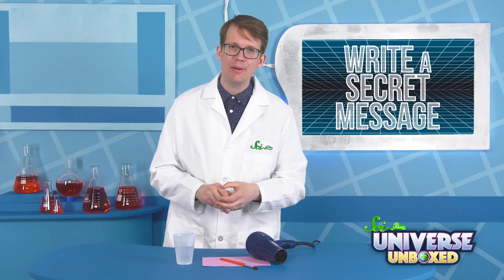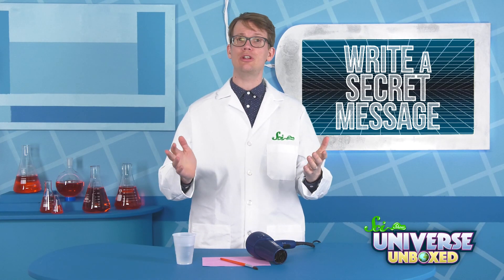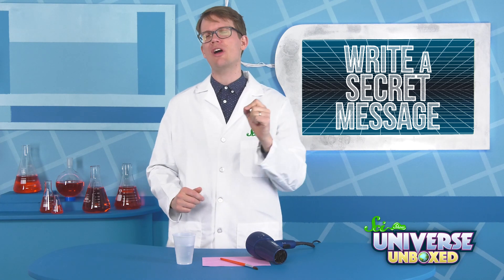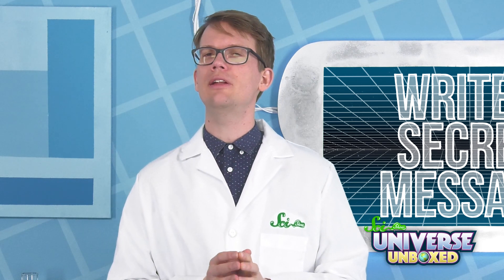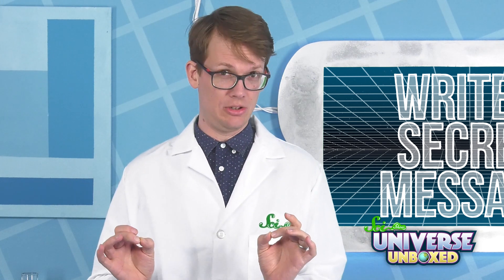You can do a lot with heat-sensitive paper, like figure out what temperature it changes colors, or figure out which objects are better at conducting heat. But you can also do some more fun little experiments with it, like writing a secret message.